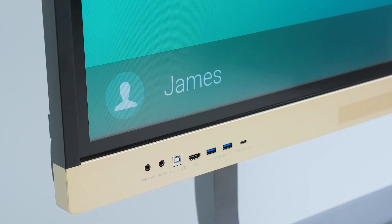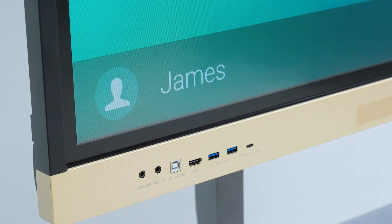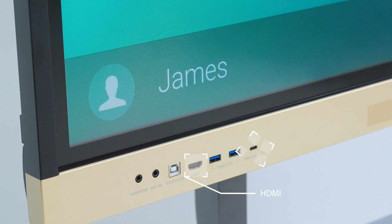For convenience, the RE-04FV features front ports including HDMI, USB-C and USB-A. The USB-C port even offers 65W charging, letting you power up your laptop while presenting.